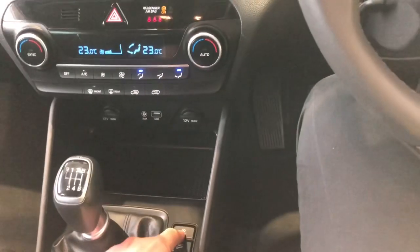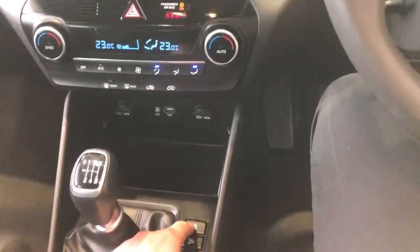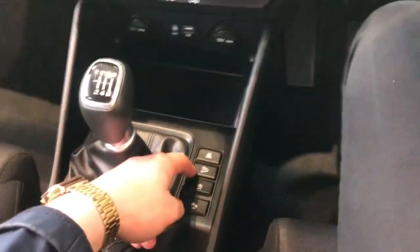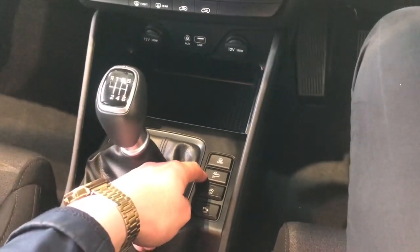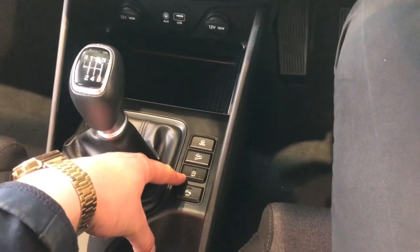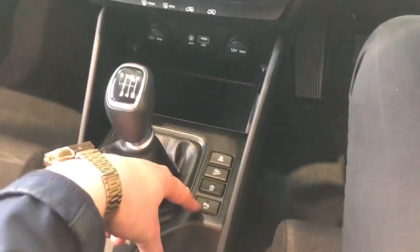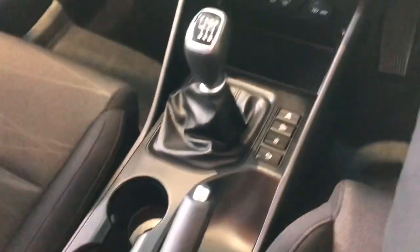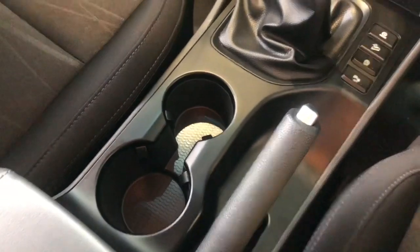Down here we've got the different driving modes, so we've got sport mode and a normal mode. This is anti-hill roll on or off, auto stop-start on or off, and parking sensors on or off.